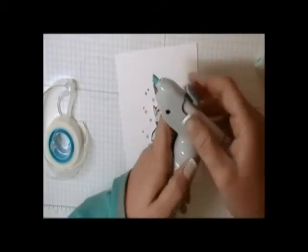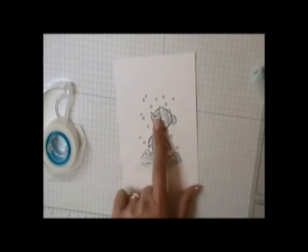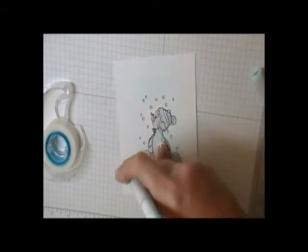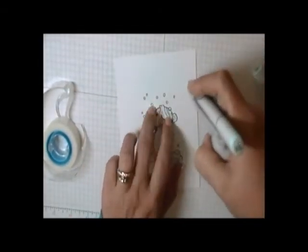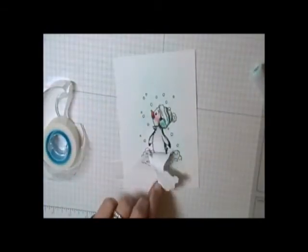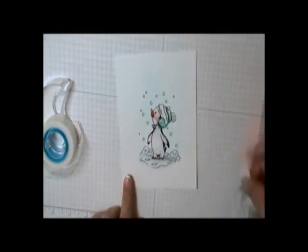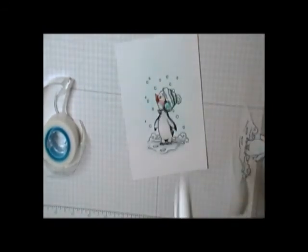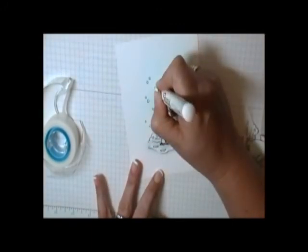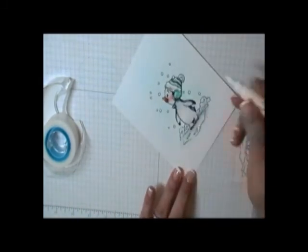I laid down a piece of low-tack tape across the bottom to keep the mask in place, then loaded up my Copic airbrush. I apologize — I can't remember the marker color I used; I believe it's B000. I added that into my airbrush system and just airbrushed it, pulling the paper back to check that I had enough. It's as easy as that — really fast. Then I took a Sharpie poster paint marker that's water-based and went in and colored in the snow, which had obviously been covered up by the airbrush.